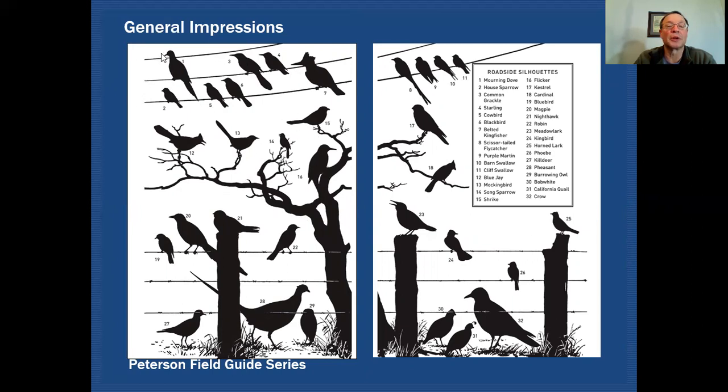Some of these silhouettes are pretty easy. Right away we can identify a mourning dove, a grackle, a kingfisher, a kestrel, perhaps a blue jay or cardinal, a pheasant, a crow, a quail, and our meadowlark. You can go on and on trying to figure out what some of these birds are, and that would be a very useful exercise. The more you practice doing these things, the better off you're going to be when you want to try and identify a bird.